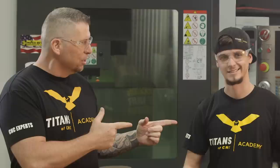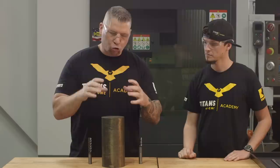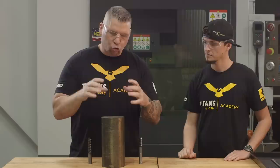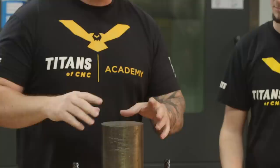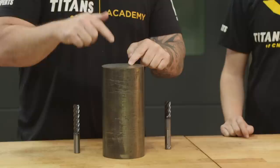This is Titan, Titans of CNC, and I'm here with my boy Stuart. You know what this is? This is a big old chunk of Inconel 718. Check out the color — it's not only Inconel, but it's extremely hard Inconel. It's gone through different processes to make something that's already hard even harder. And when all the machining is done on this beast of a piece, this part will be up in space.